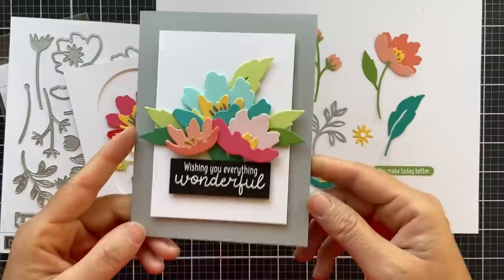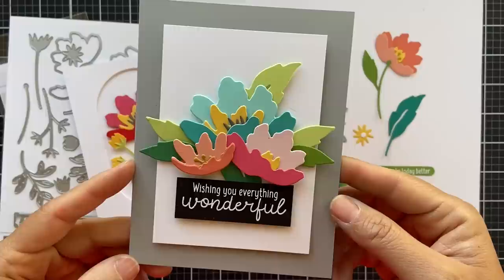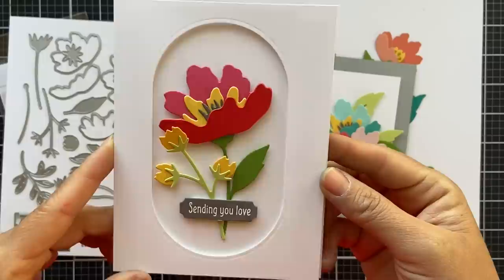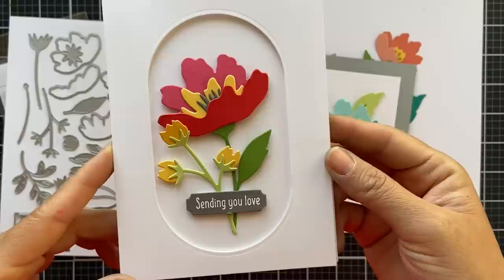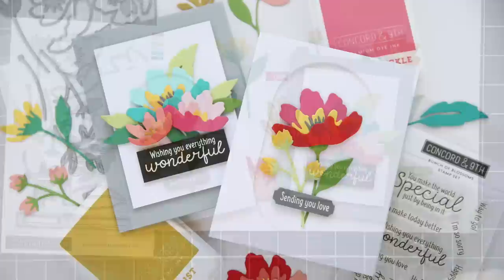Here are a couple of cards featuring the Bunch of Blossoms die and stamp set. I created a little cluster of three different shades using a lot of Concord 9th cardstock. I embossed the sentiment in white on a strip of black and popped up the white panel on a card base out of Mushroom. For card number two, I created a little oval frame from the Friendly Florals die set, giving a very simple frame for those blooms right in the center. I embossed a sentiment 'Sending You Love' on a piece of Mushroom little sentiment strip. That concludes the reveal for the Bunch of Blossoms stamp and die set.